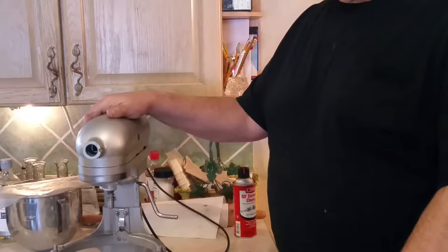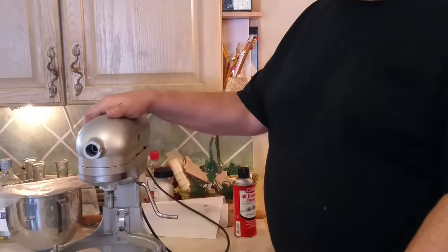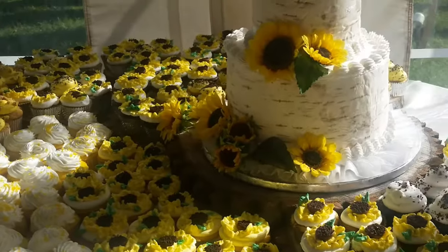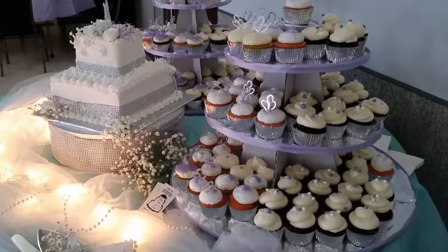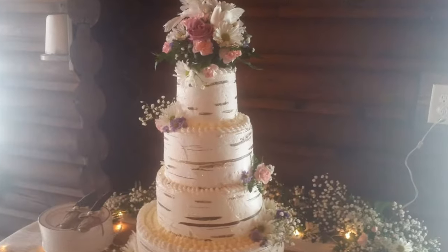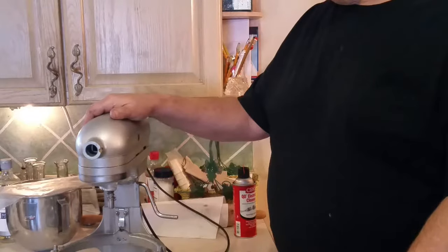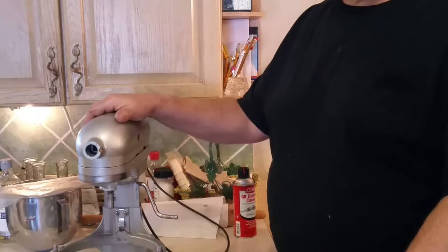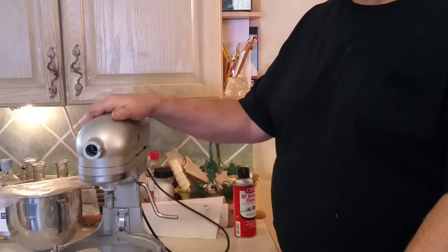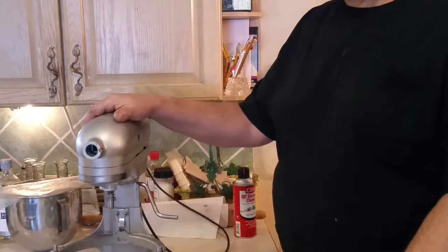My wife has used the KitchenAid mixer exclusively for at least the last 30 years, maybe longer — used them so much, at least back when she was doing wedding cakes full time. They are pretty much bulletproof, long-lasting, super durable, and very powerful mixers.